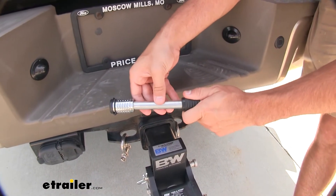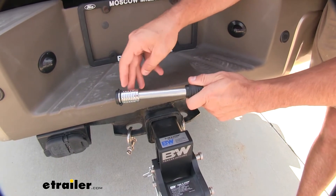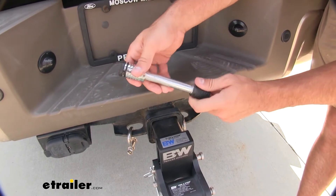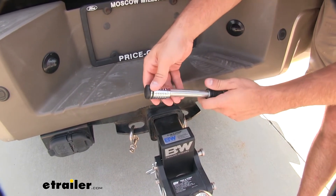This pin's got a really durable steel construction, and it's got a double chrome plating on it that's going to help it resist rust and corrosion. It's just overall very durable. When you hold it, you can just feel how solid it is. It's going to do a great job of protecting your accessories.